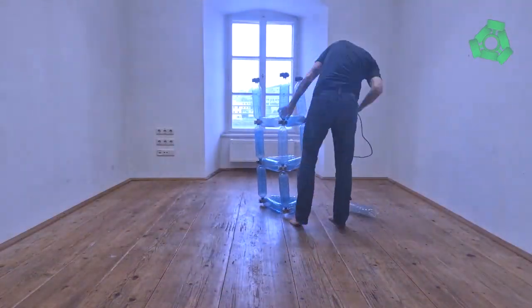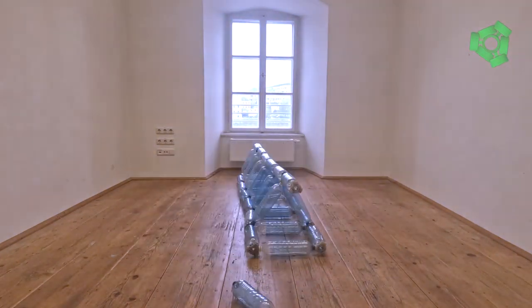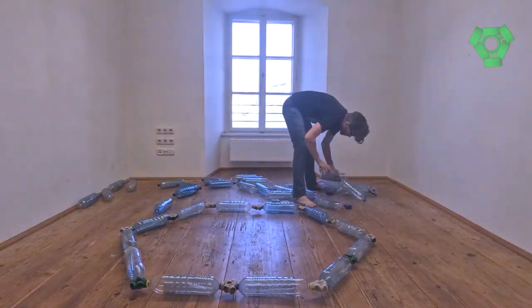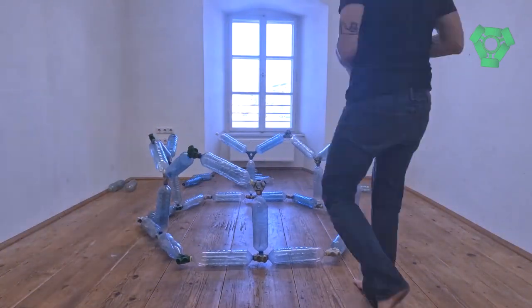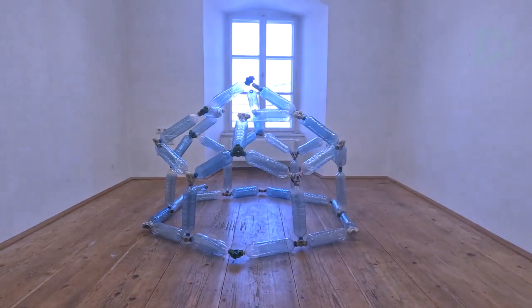Columns and beams. Three struts forming a triangle can be built upon endlessly to form columns and beams. Arches and domes. Using the full capacity of the archipelago islands, struts can be fitted together in a myriad of ways to create arches and domes.